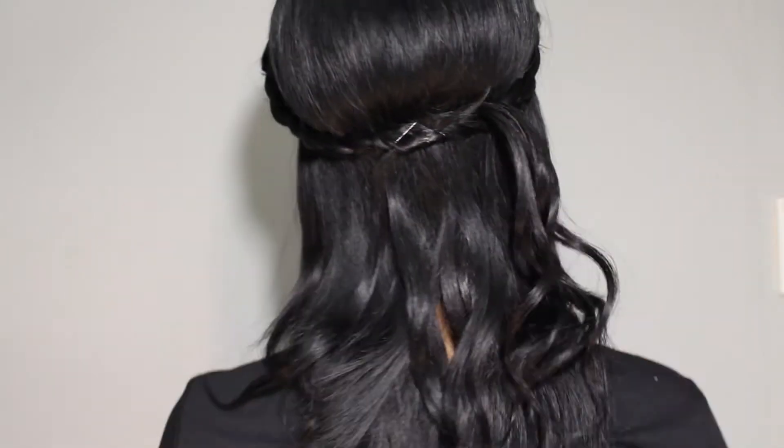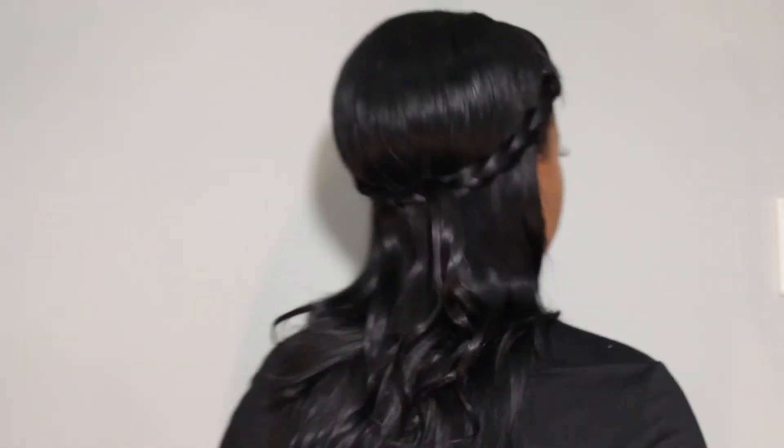Hi guys, welcome to my channel. Today I'll be showing you guys three easy braid hairstyles for weaves in particular. These are very easy to do and I will show you how.